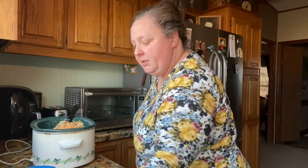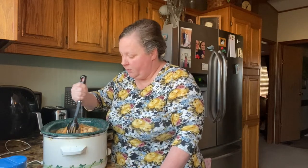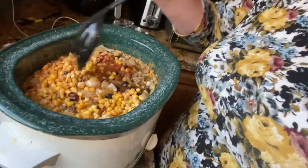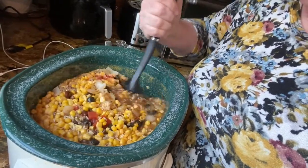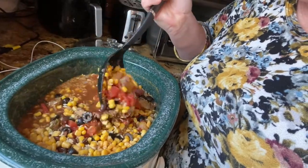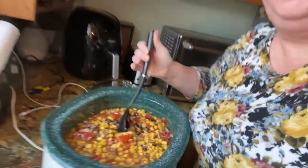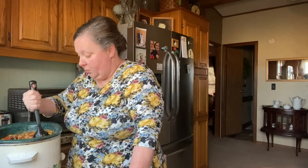This is only going to have to be in the crock pot for about two hours because this crock pot cooks real fast. I'm going to turn it on high because that corn is frozen. I may need to add some more beef broth because that rice is going to drink it up. But for now I'm just going to let it cook like this. I'm probably going to end up having to add at least another cup, maybe two, of beef broth.